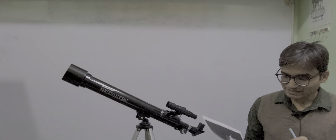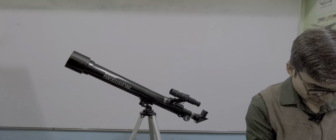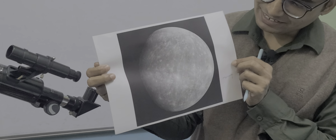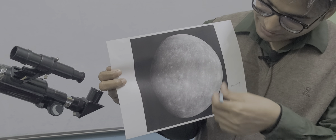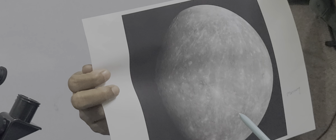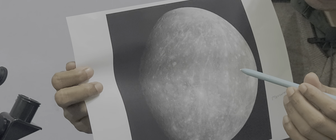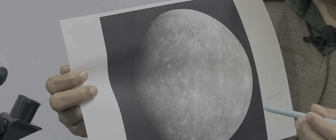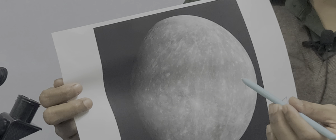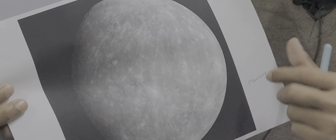Some very famous images obtained by this telescope include this image of the planet Mercury. Mercury is the nearest planet to the sun. It is basically a rocky planet because it has almost no atmosphere. Its crust has almost been eroded away due to its proximity to the sun. Surface temperature during the day can reach up to 400–600 degrees Celsius, and during the night it can drop to minus 200–300 degrees Celsius. Mercury is not the hottest planet in our solar system.